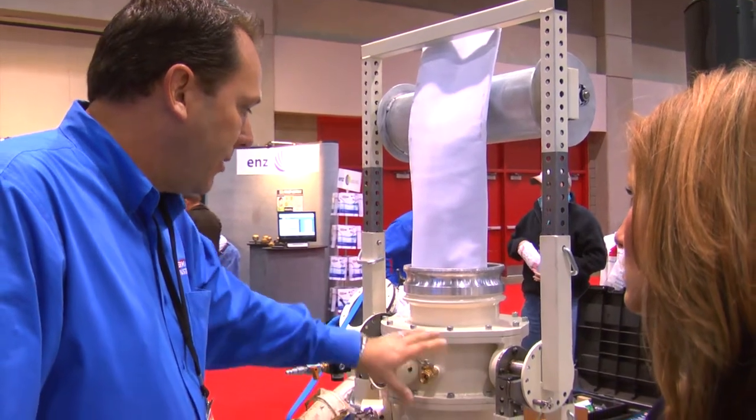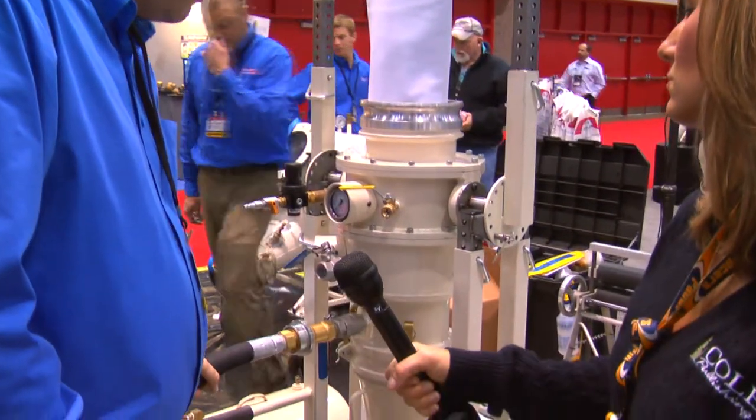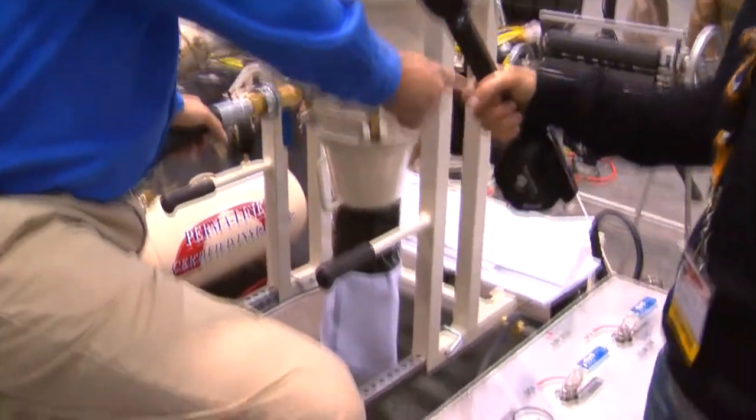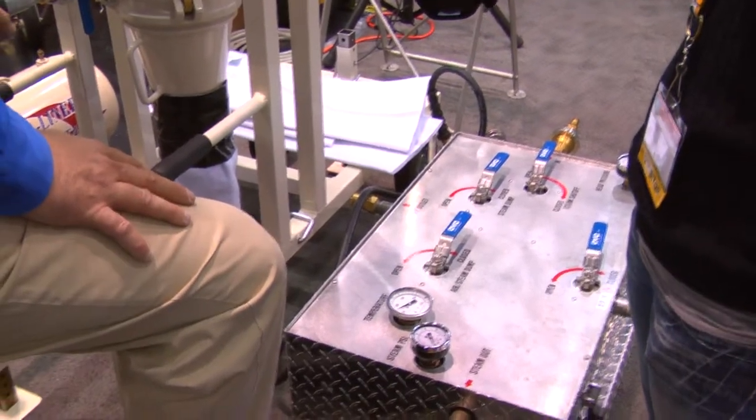You can see how compact it is — this is all made of heavy duty aluminum. We use one inch steam hoses. Down here we have what we call our manifold, and this controls the steam and the air pressure going into the Top Gun unit.